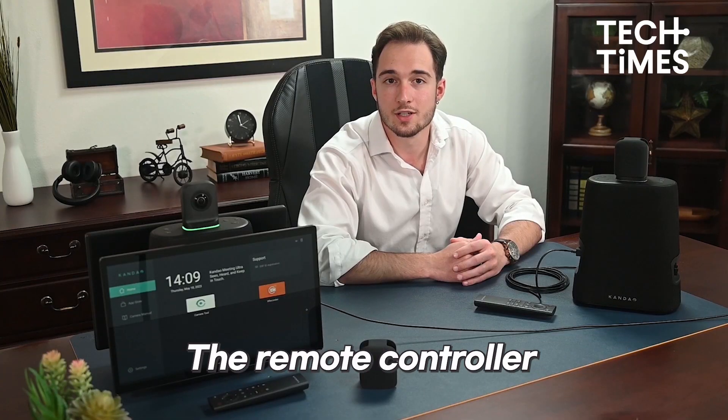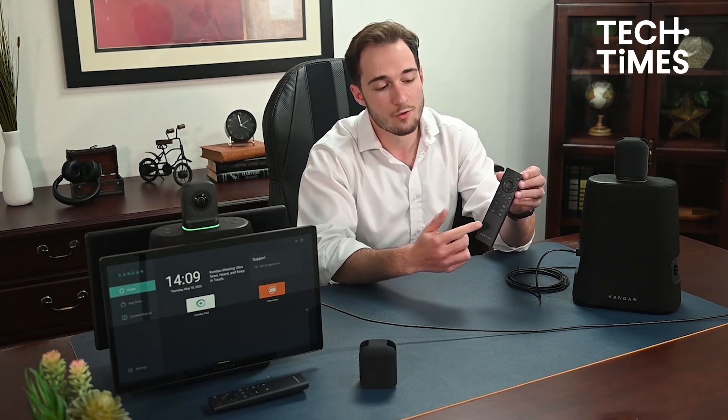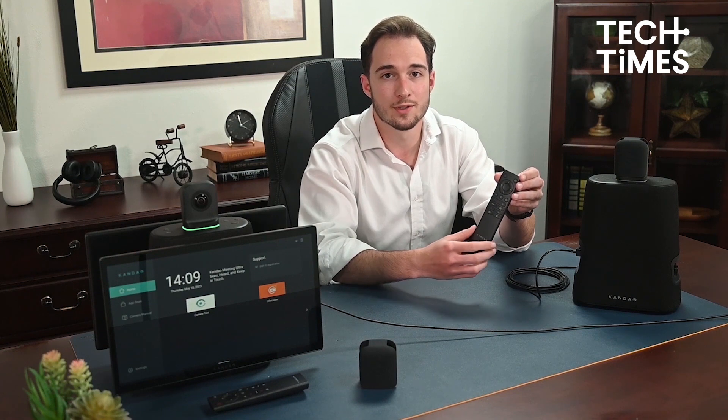The remote controller can handle the same functions as the buttons on the body of the Kandao Meeting Ultra: volume, mode, power, mute, and recording.